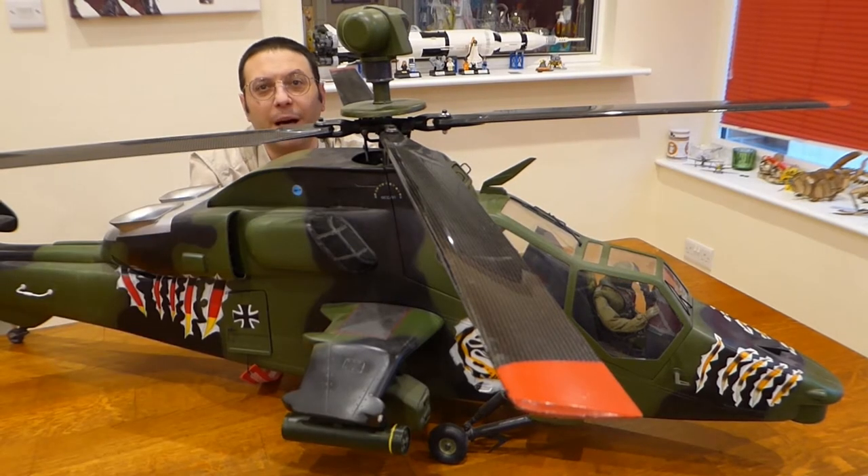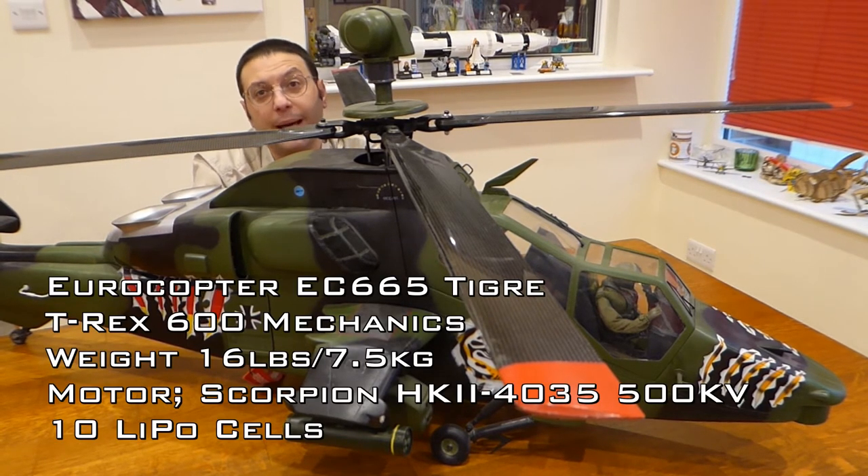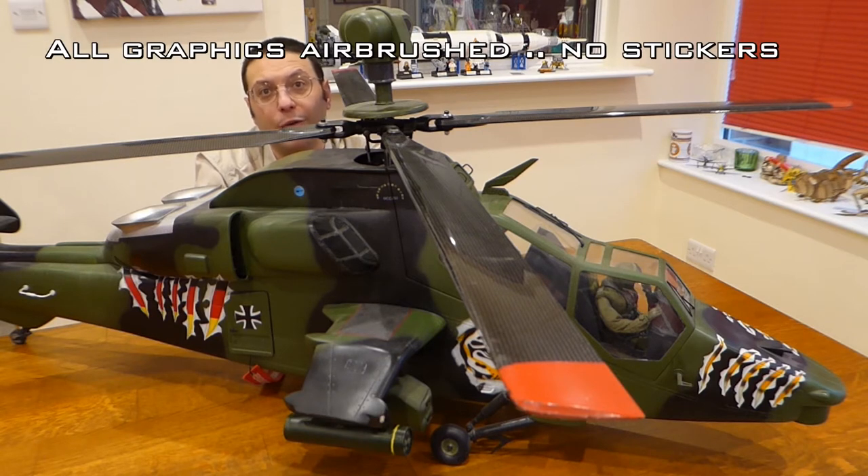This is my Eurocopter EC-665 Tiger Attack Helicopter and it's based on T-Rex 600 mechanics running on 10 lithium cells. It was built from the RC Aerodyne kit, now Roban, and I've added lots of scale details and features that are not included with the kit.